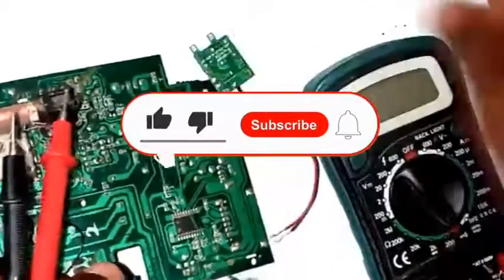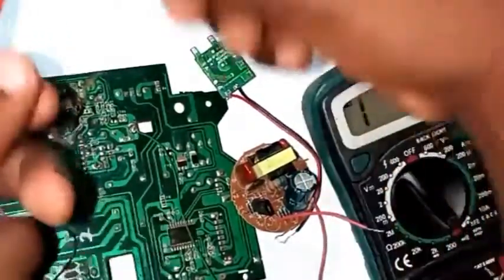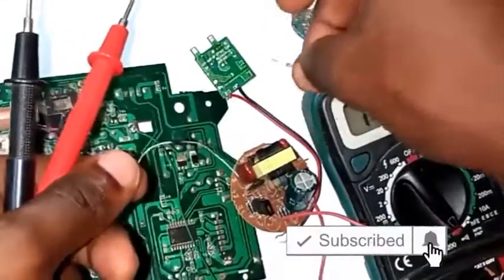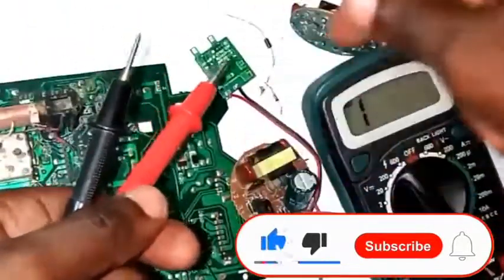So guys, that is how to do it — whether you have SMD diodes on a board or single diodes on a panel, the rule is the same: a diode must read in just one direction. Do remember to like this video and subscribe to my channel. If this is your first time, welcome; if you're a returning subscriber, thank you for coming back. See you next time.